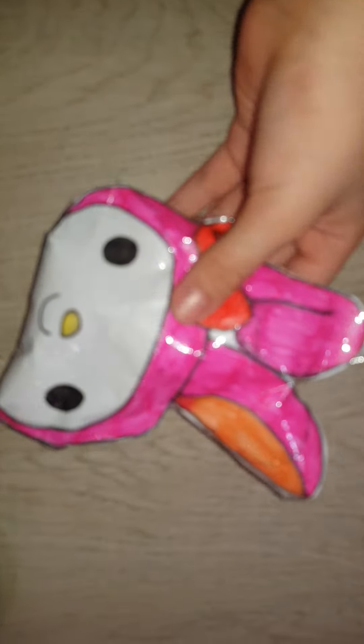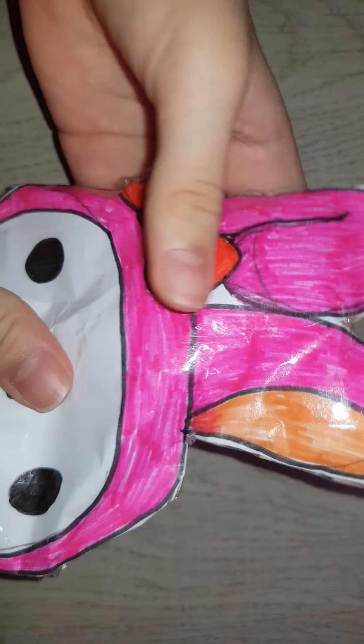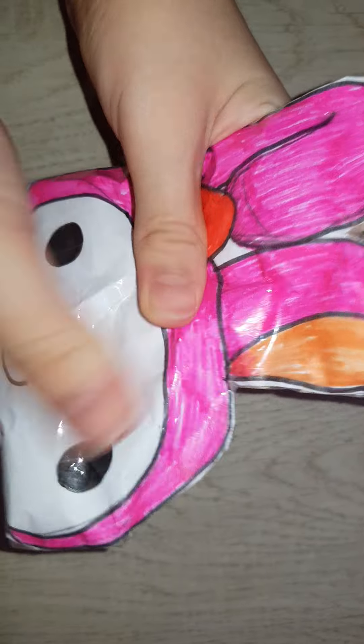My Melody head-face squishy. The ears are soft too. I put a lot of filling in this one.